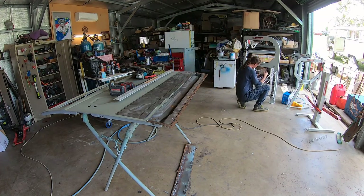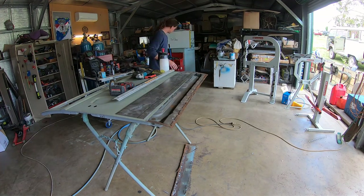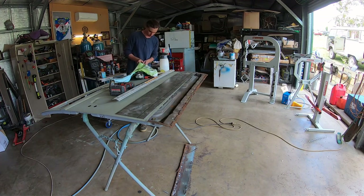So that's a great way of trimming sheet metal if you don't have a guillotine.